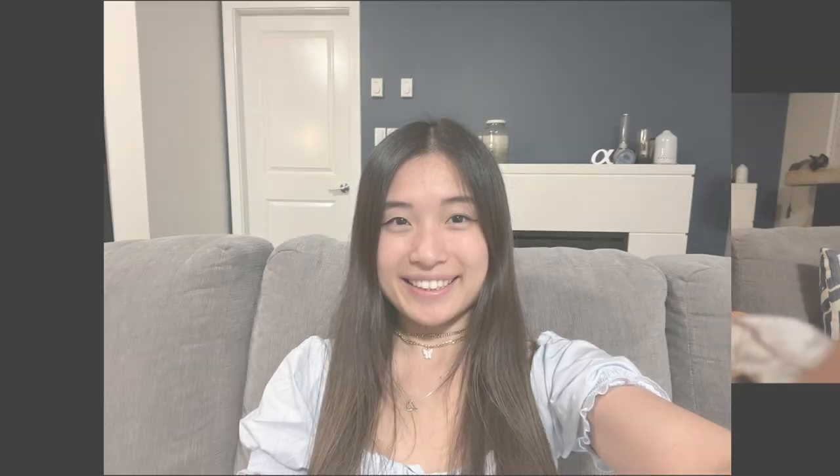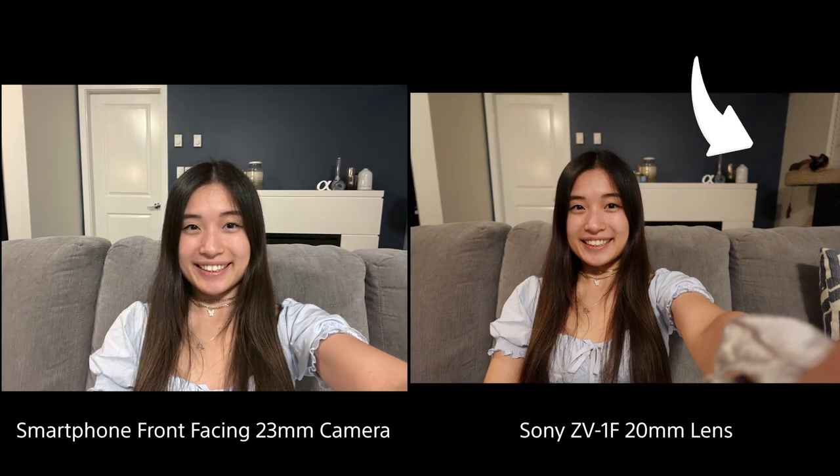Let's compare this phone's front-facing 23mm camera to the ZV-1F's 20mm lens. Do you notice how much more of me you can see when using the ZV-1F? Your ZV-1F will give you more space in the frame, making it easier to hold out your hand and film yourself.